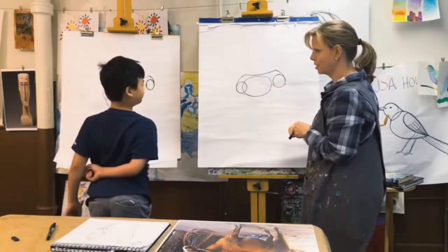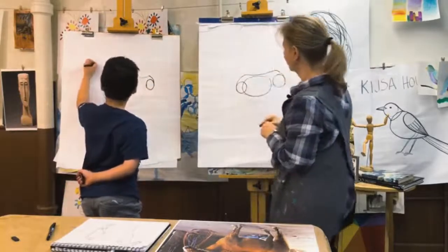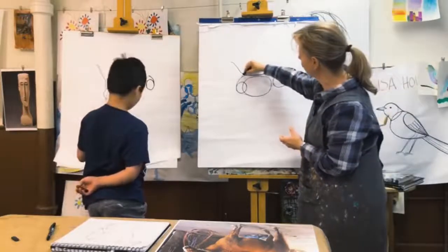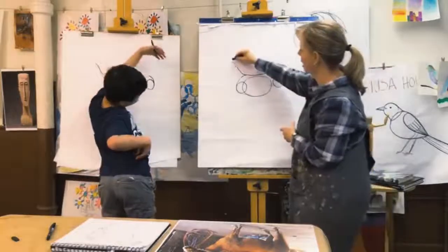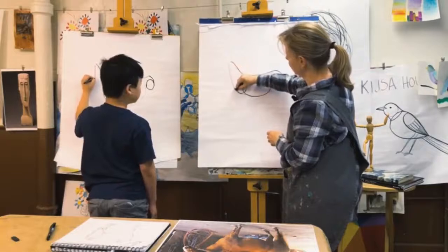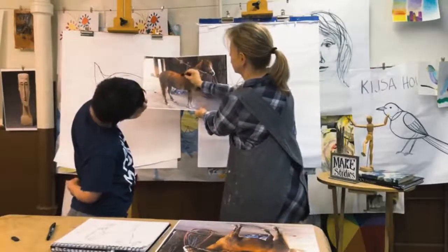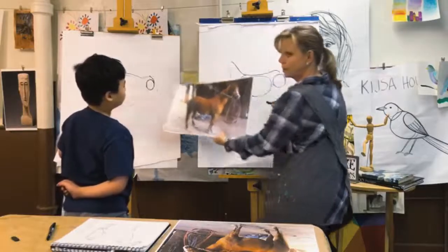How are you feeling? Does it look like a horse yet? Don't worry. We're going to put a little dot right there and start thinking about our neck. Let's put a line like this and connect it right here. And from this point, we're going to draw a straight line down. So what we're putting in — there's this circle here, there's her belly, there's her hind leg. And we're putting in that neck right now.